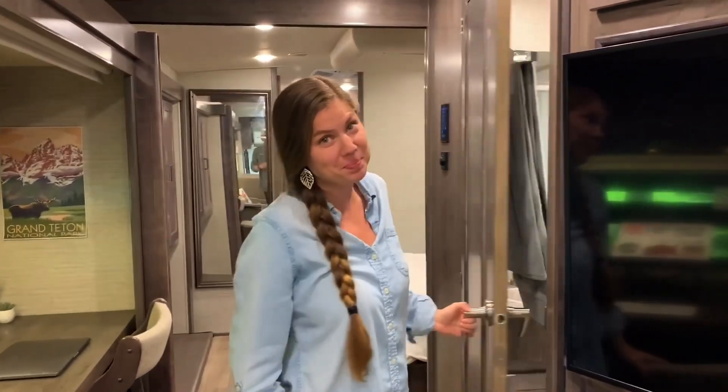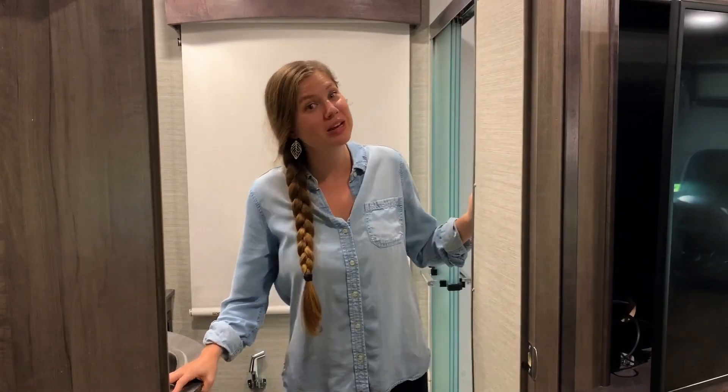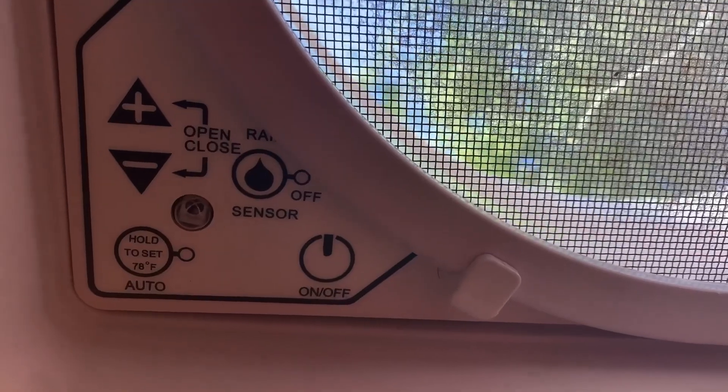This is the guest bathroom — it's a full bathroom. You've got a sink, a toilet, and a full-size shower. I'm only five foot two but you do have a ton of space in here, and you'll see in both showers you can sit. This sliding shower door does have a lock on it so it's not going to be sliding open and closed while you're driving. In each bathroom as well as in the kitchen you have one of these Max Air fans — you can set different fan speeds and turn on a rain sensor so if it starts raining it will close for you.